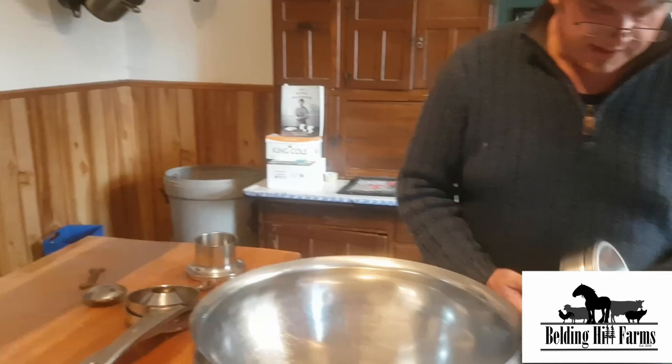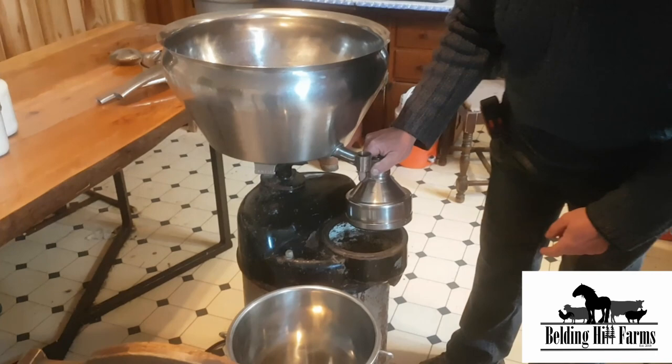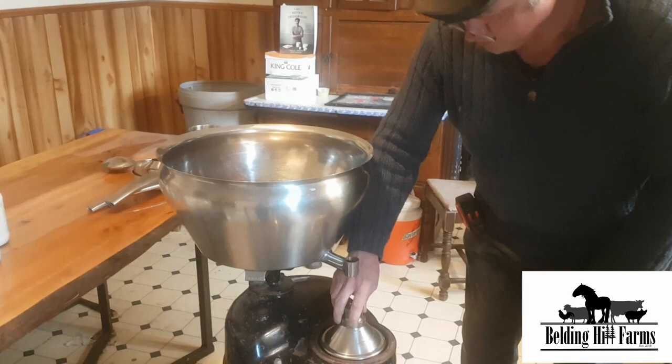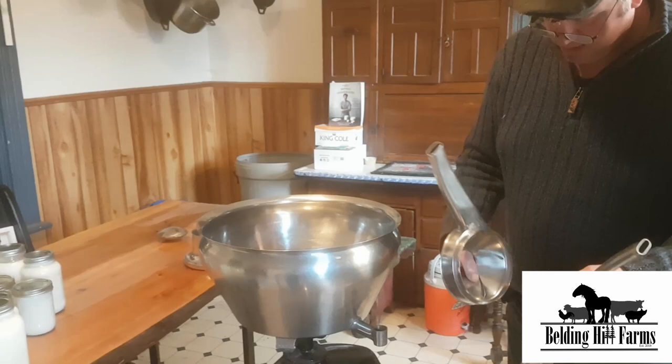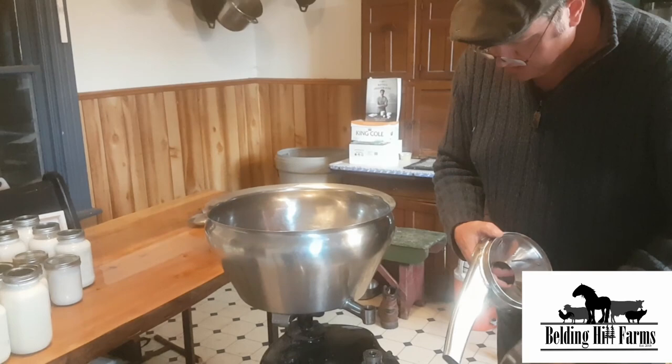We have it set so that the milk is going to come out of this down into the cartridge we just made. The next step: there's a pin in here that may be difficult to see in the video, but it goes crossways and lines up with the crossways slot there — you just put that on. We used this already and it did leak. There was an old repair on this one, so we may have to re-repair it. Some of these edges may be a little worn out.